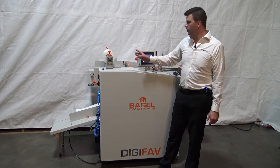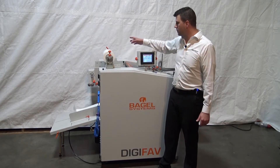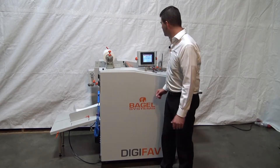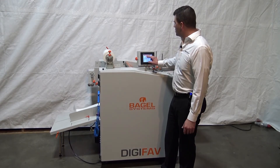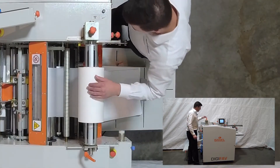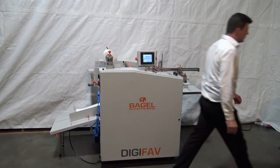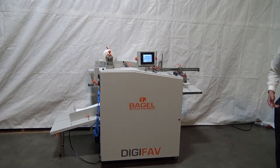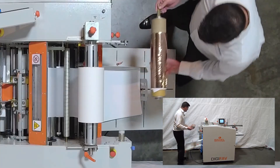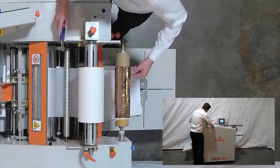Now I'm going to pull the film off and show how the cantilevered air shaft works as I release it. Then I'll load it up with the Sleek Pro option. I'm going to turn all machine functions off. I'll bring my foil take-up — this is another mandrel that mounts right on the back — and get the foil ready.